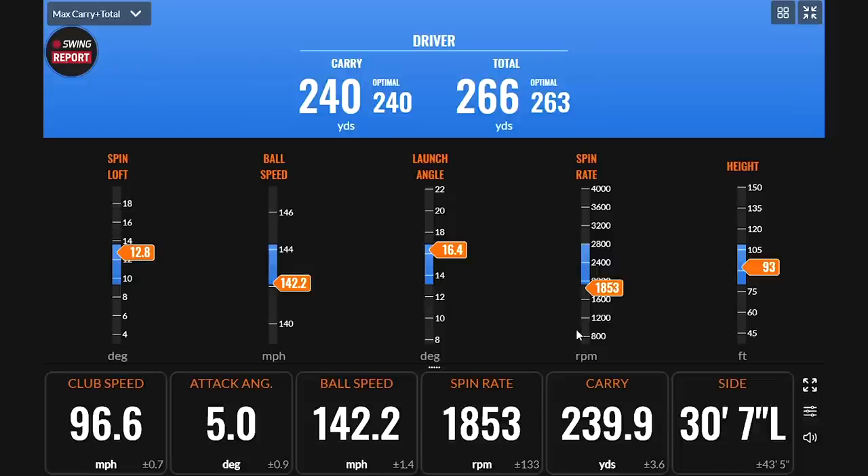You're actually exceeding TrackMan's best expectations given the club speed on those swings. That's partially because the spin was a little bit below the window, but that's nitpicking — you're still basically in the window and it means a little more rollout. The E722 puts you in all those windows you'd be looking for. I was getting away with it because my launch angle was at the high end of the window. In driver fittings: the highest launch and lowest spin you can get is going to give you the most distance. As long as you can control it, a little less spin is okay.